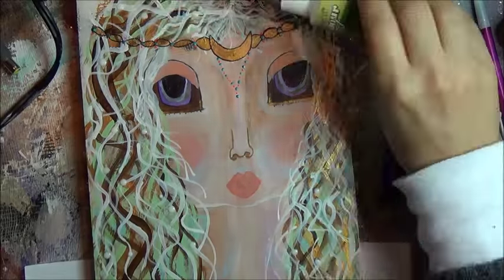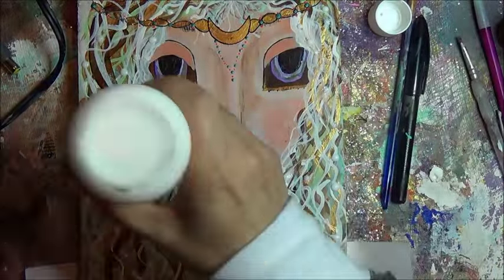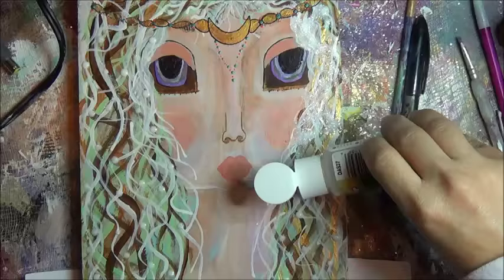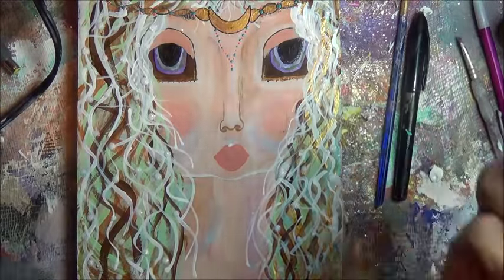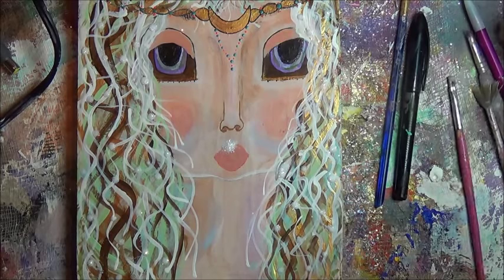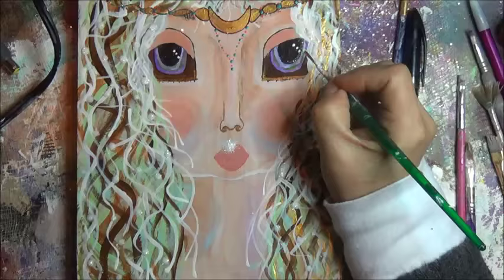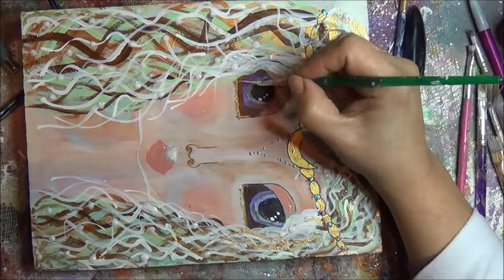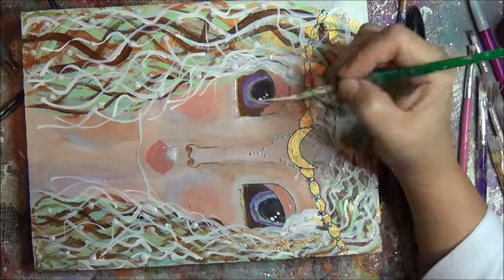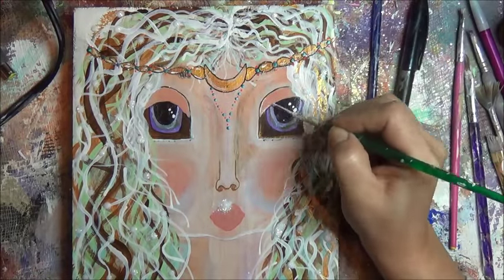Then I decide I'm going to get some glue — a mixture of decoupage and white school glue — and I put the glamour dust. Everywhere that glue landed, the glamour dust landed. Oh, I love it — love, love, love it. And of course I'm saving whatever I can. I put some up above the lip and I love it. I'm doing little dots on the eyes. Once I have a certain color on my brush, I put it everywhere. And I'm doing highlights.